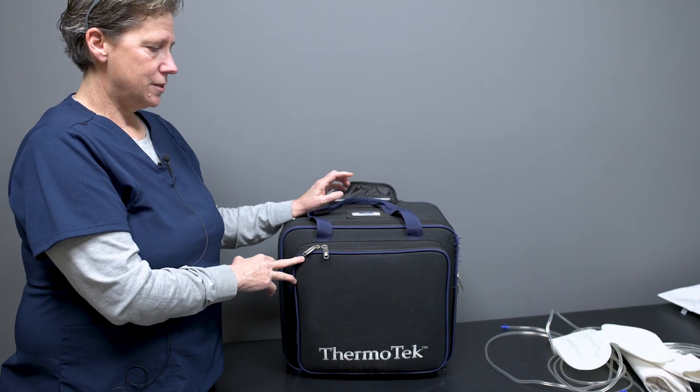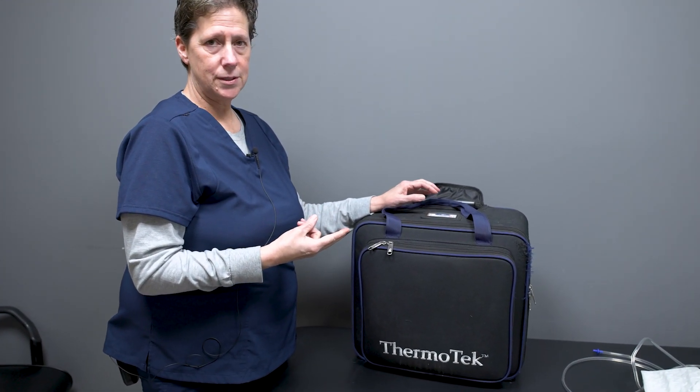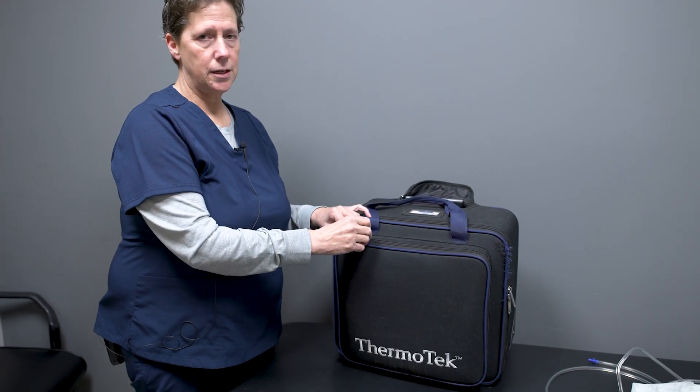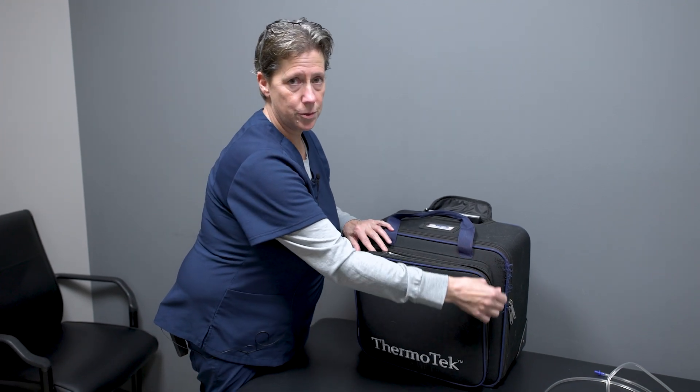The VascoTherm machine is a dual-purpose piece of equipment that, on one hand, applies pneumatic compression to the calf and helps prevent blood clots from forming, and on the other hand, it has an internally cooled device that, once it's plugged in, will apply thermotherapy to the leg without having to add ice or do anything else. So it's cold therapy on top of DVT therapy — DVT is basically warding against blood clots — so it's a very important piece of equipment.